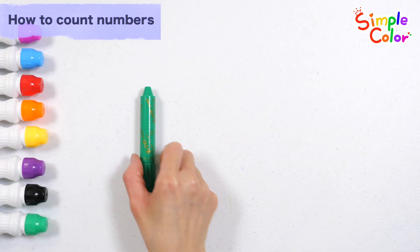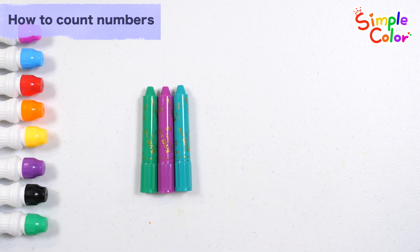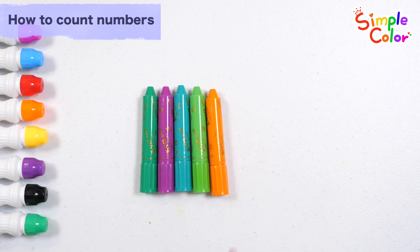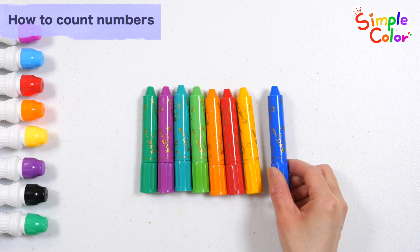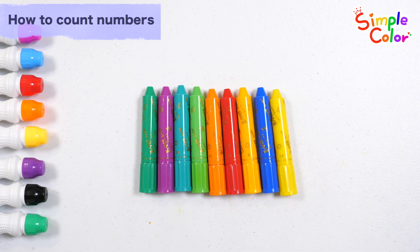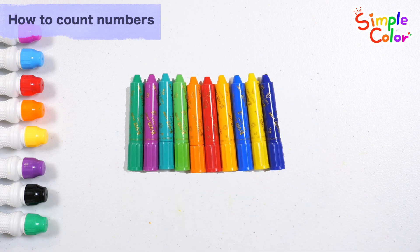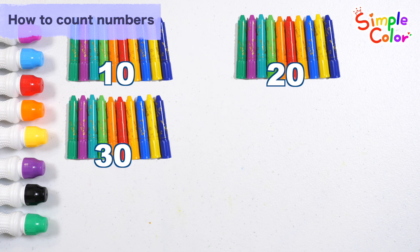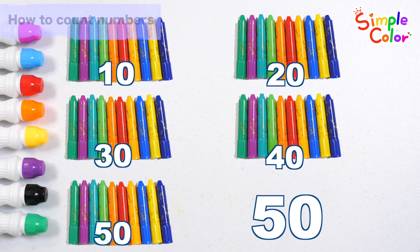Let's count the crayons. 1, 2, 3, 4, 5, 6, 7, 8, 9, 10. 10 crayons. 10, 20, 30, 40, 50. 50 crayons. Good job!